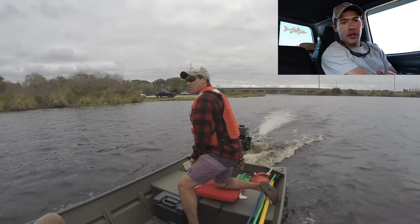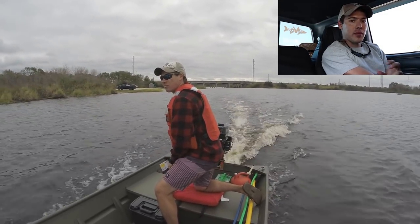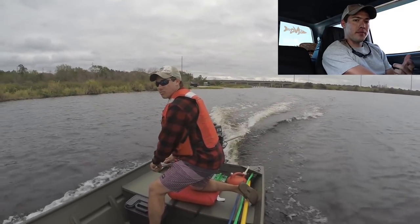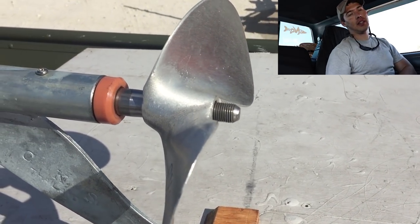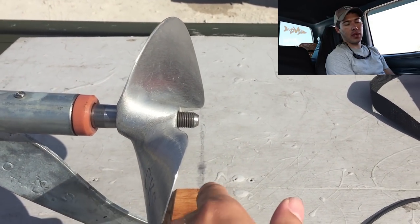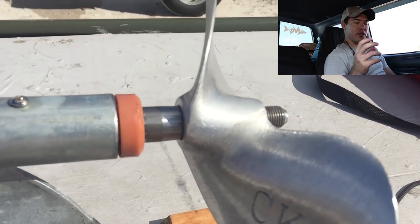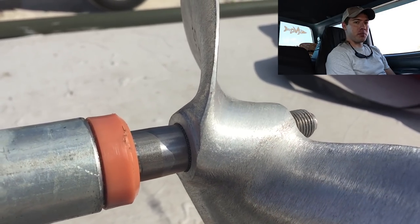One problem I had was the prop nut on the end — the brass nut with the lock washer — that fell off. I don't know how or why; I had it tightened on really good. I lost the prop nut and the washer, and the prop wiggled a little at the very end, so I stopped running it because I didn't have an extra prop nut.